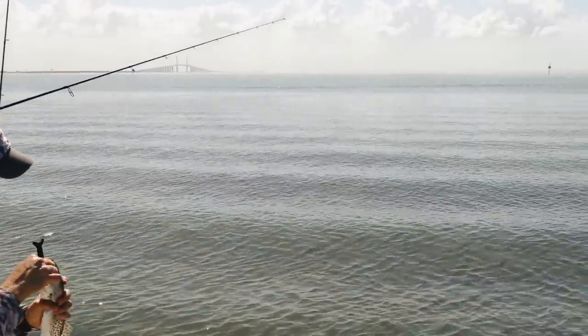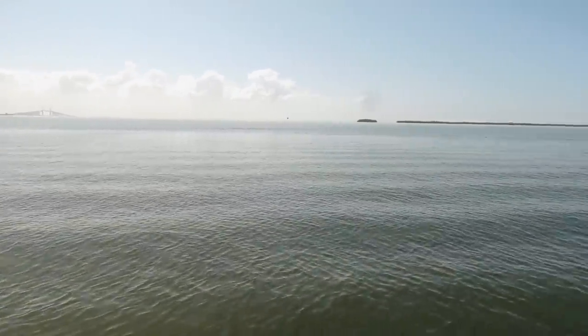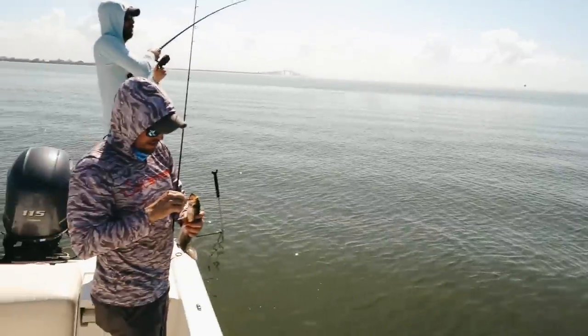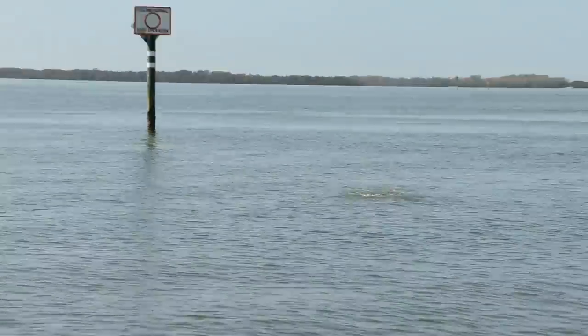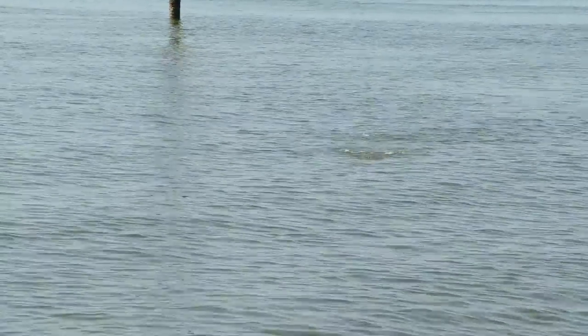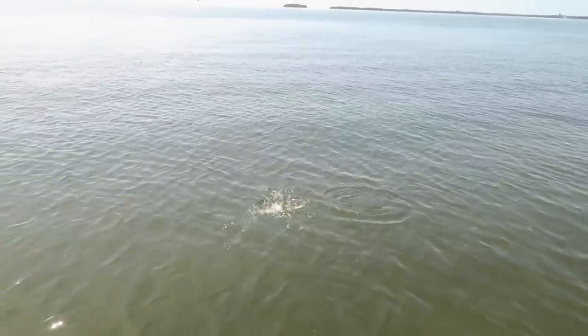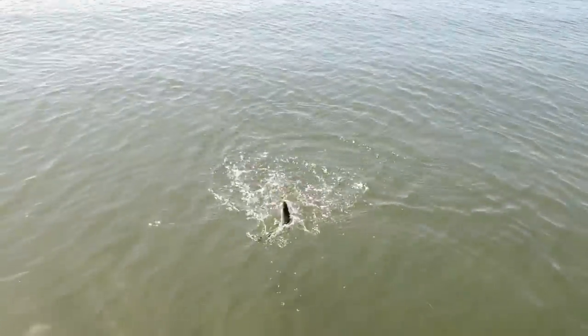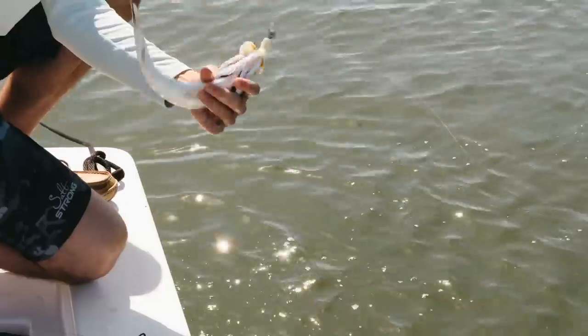I literally went 10 casts in a row where I at least got a hookup — that's insane. Got another one. This feels like a solid trout. That's when they're smoking it. There's a bunch of fish in there. No tail, guys. Another reason it's so important to let it go to the bottom — right when we got here and were trolling it we weren't having as much luck. As soon as we started getting to the bottom, it was like every cast.